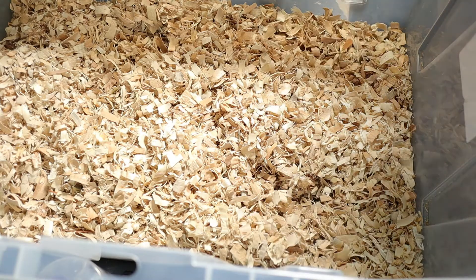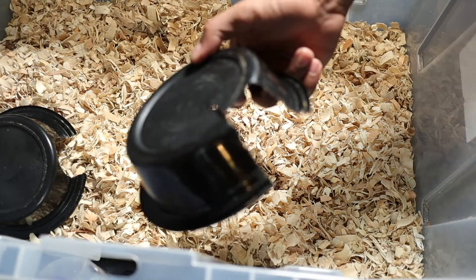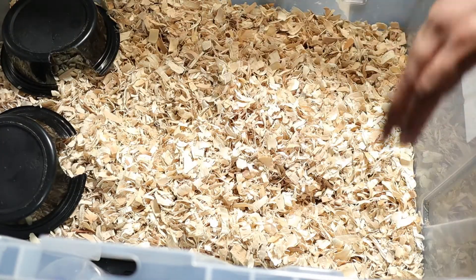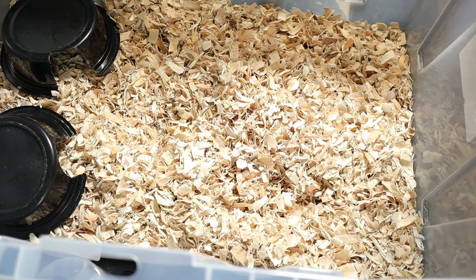First things first — same kind of hides as with the mice, just with bigger holes cut in them. In this size tub, I normally keep maybe three females and one male, or two females and one male, depending on size.